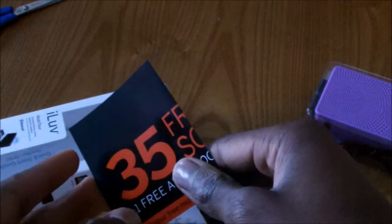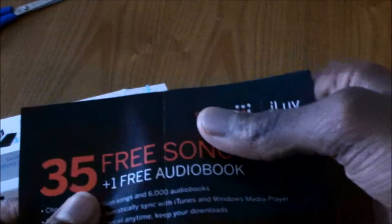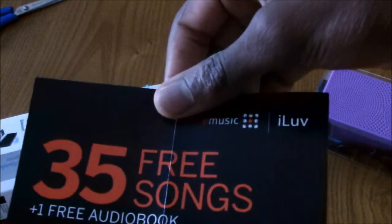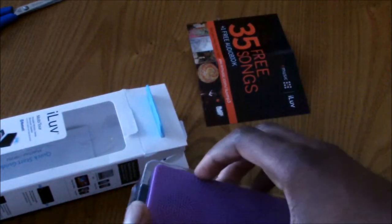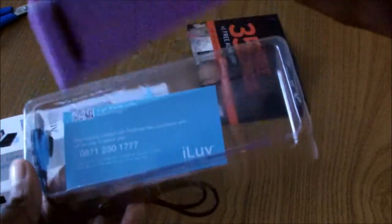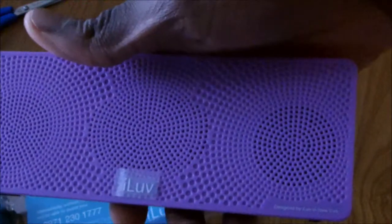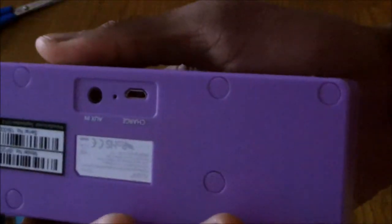As you can see, you get what looks like an advertisement for the I Love website, so you can download a free audio book. You get this speaker that comes in this plastic blow molded shape. This is the speaker. It has a Bluetooth and a rechargeable battery built in.